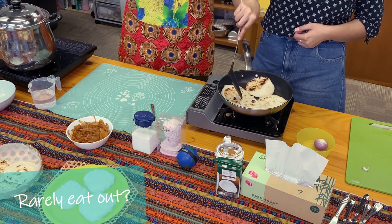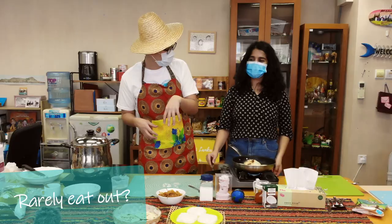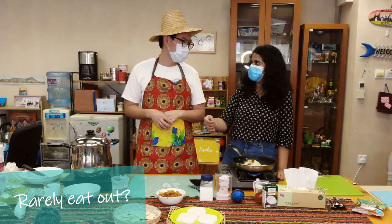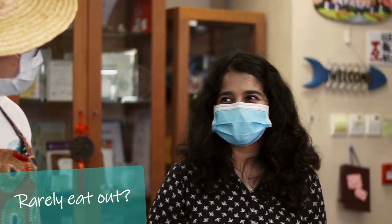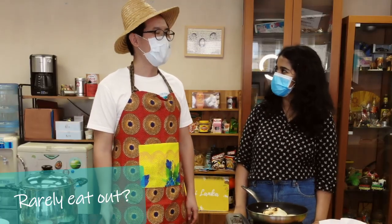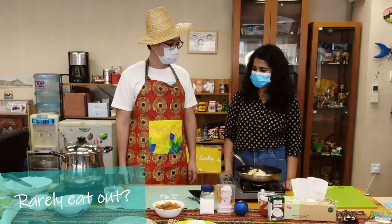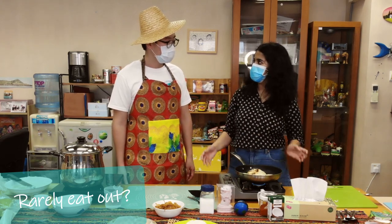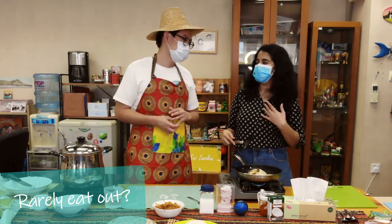When you eat outside in Sri Lanka, do you order rice and pick the side dishes like a buffet? Yes — restaurants have takeaway rice and you just pick. But for me personally, when I get takeaway I actually eat Chinese rice because we try to eat something different from what we eat at home. We get takeaway roti too. Rice curry, we don't usually get takeaway in my family.